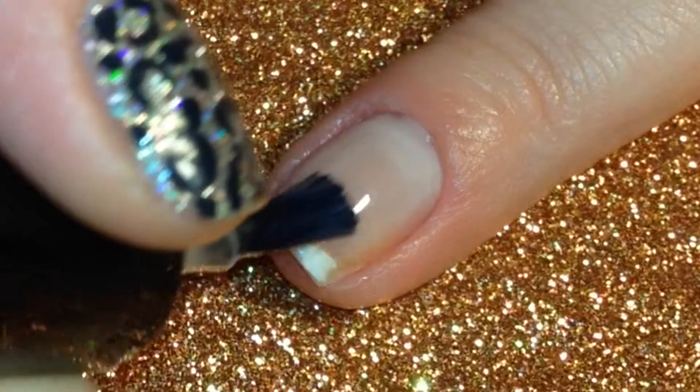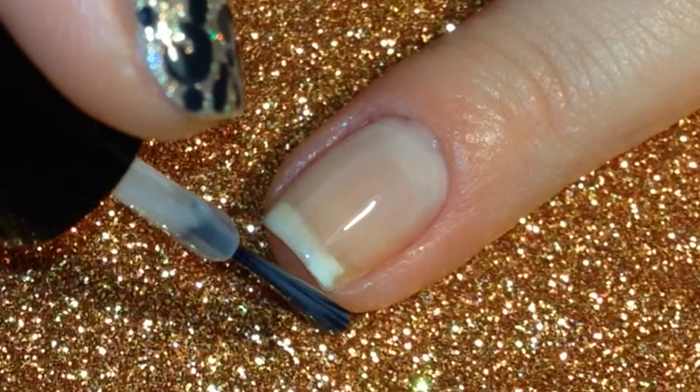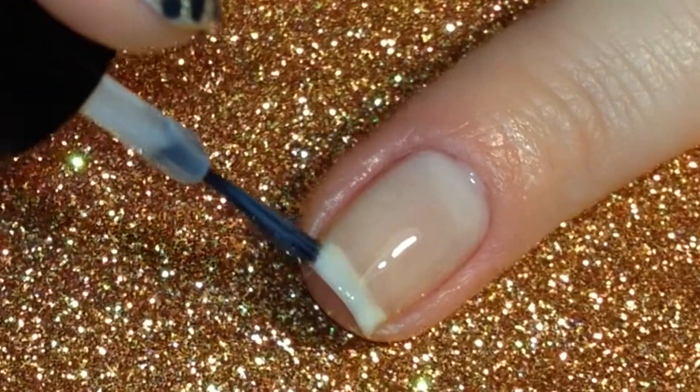I started with a naked nail and then painted a layer of my base coat onto the nail, making sure to get the tip of the nail.